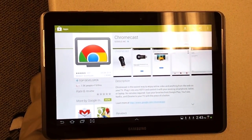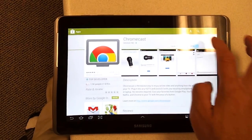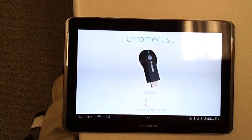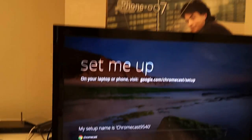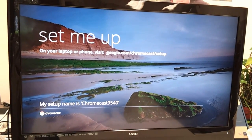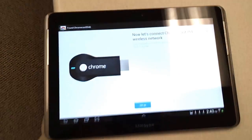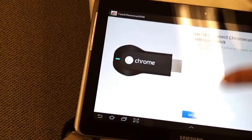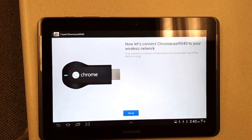Install the Chromecast app on the Android device first, then open it. Accept the terms. It goes to the first-time setup screen — this is what happens when the Chromecast app is plugged into the TV for the first time setup. Now the app is running and ready to set it up.